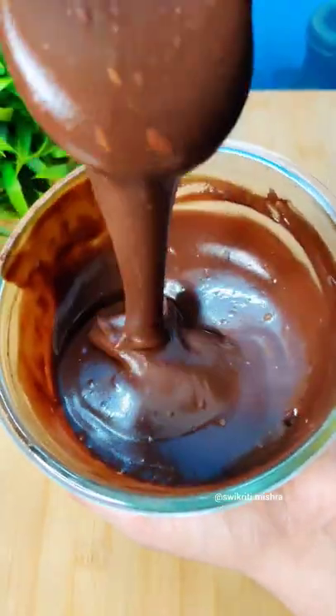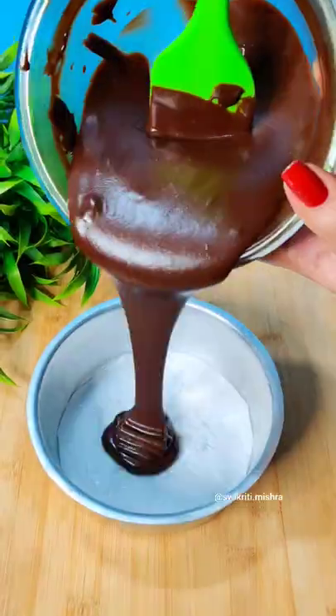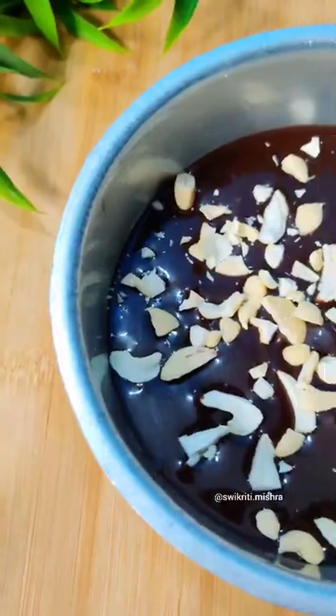If you like the chocolate, please like the video and comment the chocolate emoticon. Today I am making chocolate brownie and this batter we have made at home.